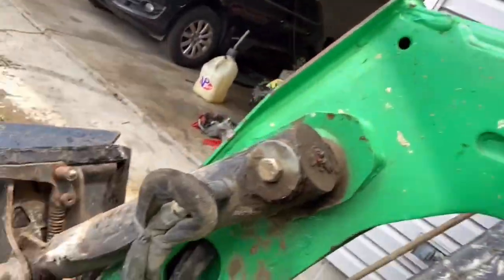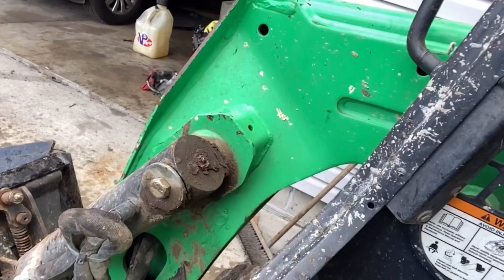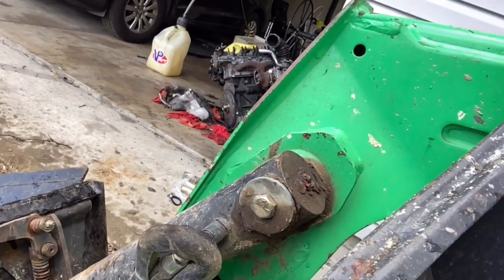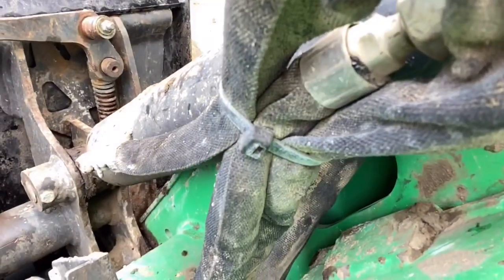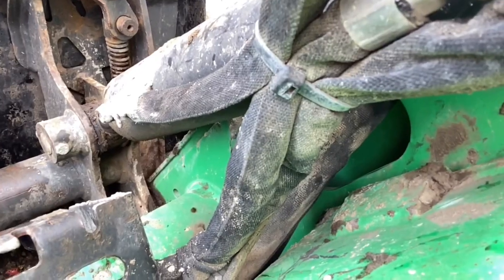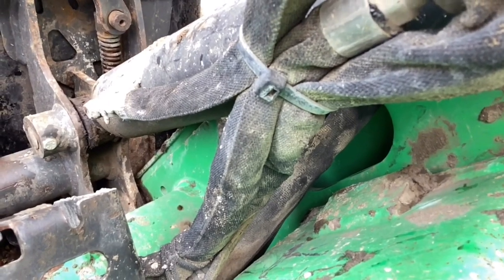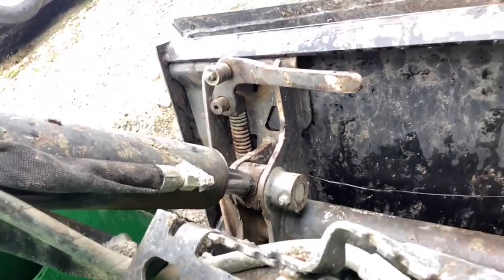I'm about to start up the machine and show you the plate and the pins. Take a look as I operate this bucket — you're looking at the play in the hydraulic ram. Now that side is a lot more significant than this side. That side does have some play, but this side on the right is really bad and needs to be replaced, but we're going to replace both pins right now.